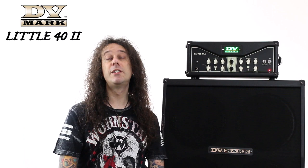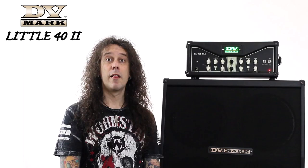Hello everybody, this is Sebo and in this video I want to show you the DV Mark Little 42 guitar head.